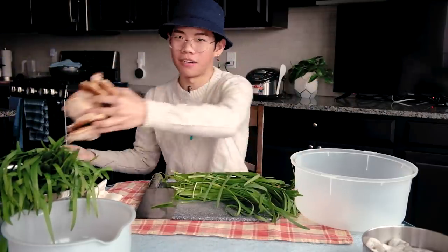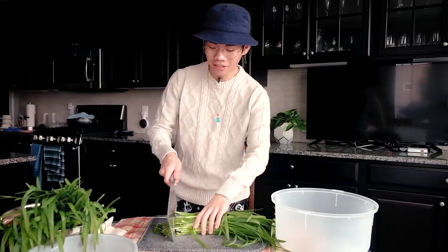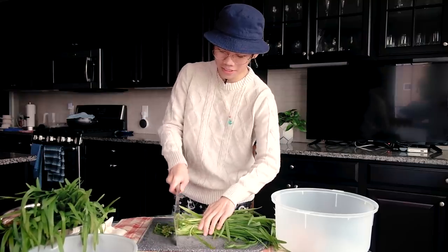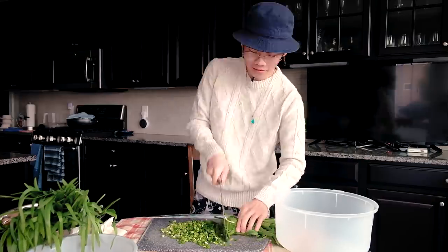First step: make sure you have clean hands — none of that nasty, grimy, filthy, bacteria-infested phalanges. We're going to start with the chives. I have about one and a half pounds here — we eyeball it, but if you want the exact recipe it's around one and a half pounds. Some of you might ask why I don't use a food processor — it doesn't do it evenly. Unless you have a great food processor, I wouldn't recommend it. Plus, it's a good workout. They didn't have food processors back in the day.